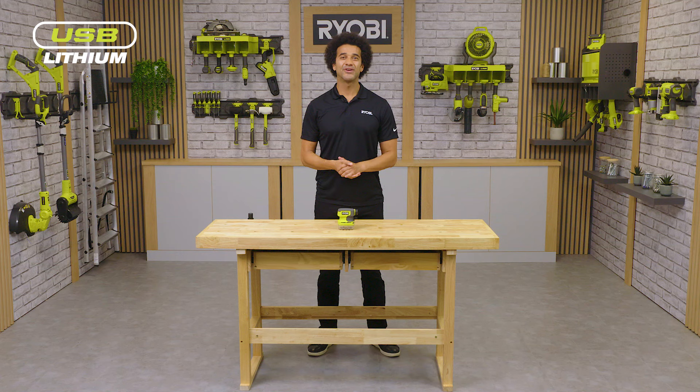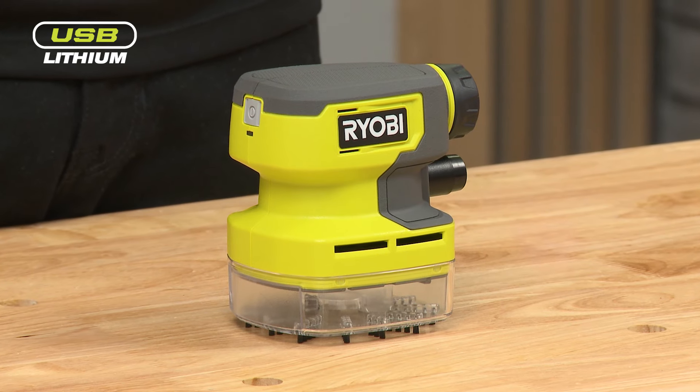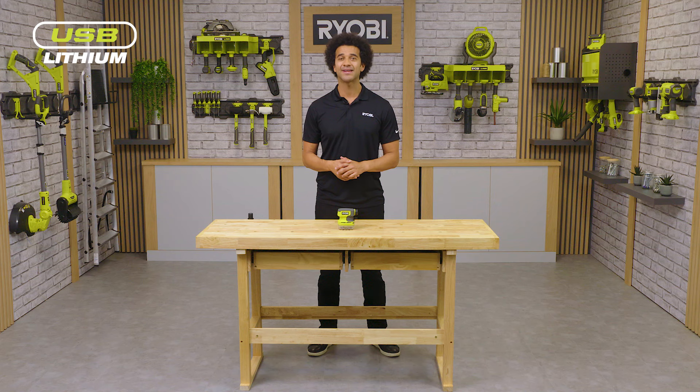As seen with the rest of the USB lithium range, the USB lithium palm vac has a removable four-volt battery which is compatible with any other USB lithium tool. Make sure you check out the Ryobi website to find our full range of USB lithium tools.